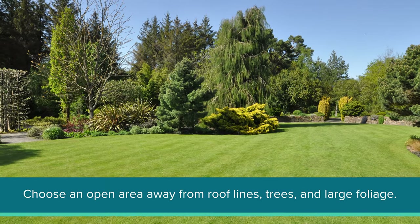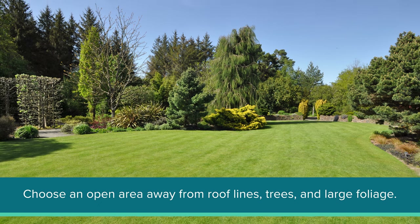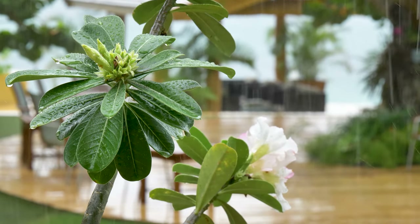No matter which mounting option you decide to use, for the best results, we recommend choosing a location in an open area, away from roof lines, trees, and larger foliage, as water runoff can lead to inaccurate results.